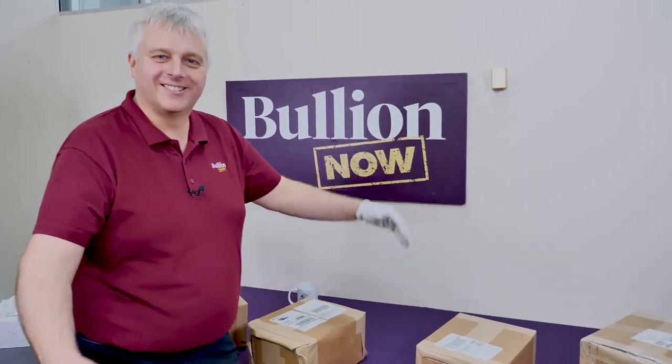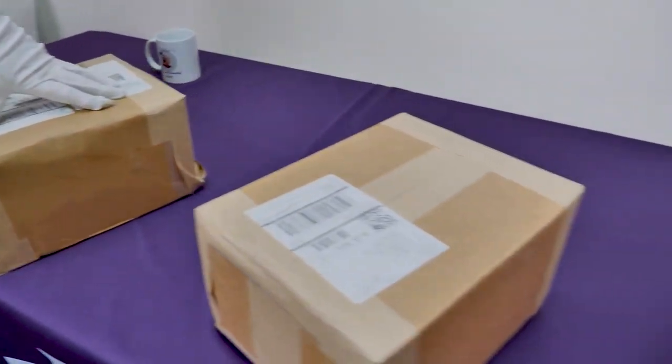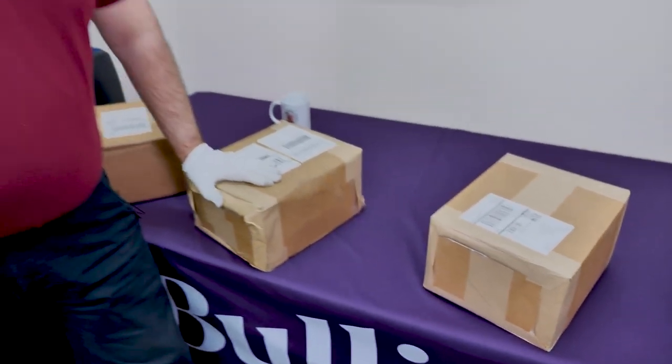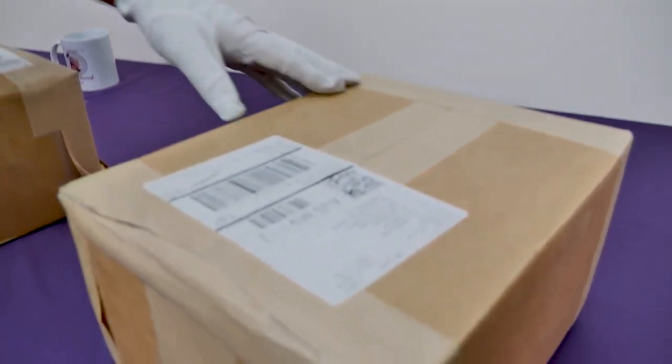Hey everyone, it's Connor and Michael from bullying.com.au. What have we got here Michael? We've got four separate boxes. I think I know what's in them, but I'm not a hundred percent sure. You want to know the best way to find out what's in a box? Cut it open with a knife.